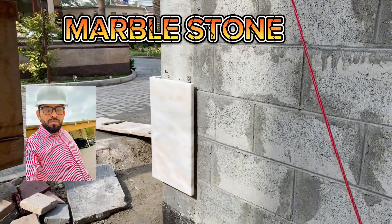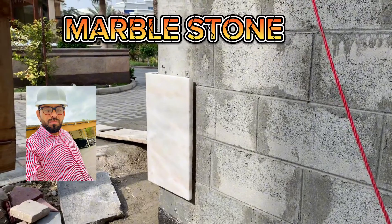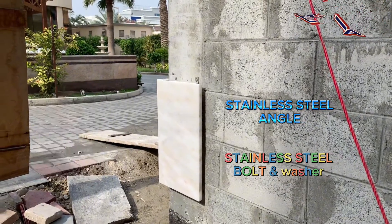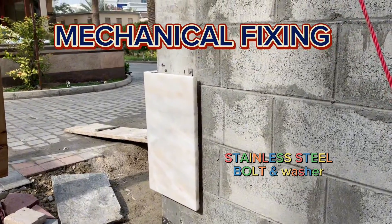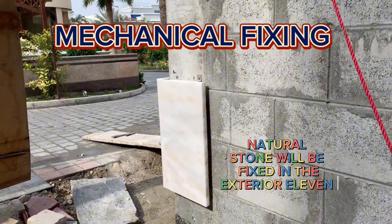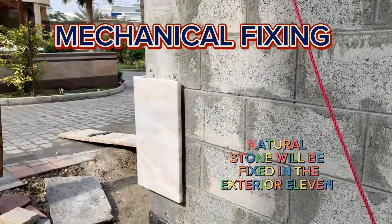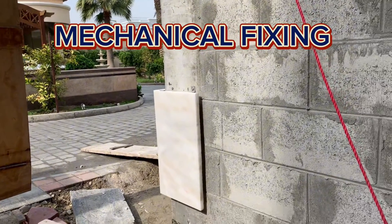Hi friends, good morning, hopefully all my friends will be fine. I am presenting here one of my projects. As you can see in the video, my topic is the external stone fixing through mechanical fixing, which is proposed by us. Nowadays we are widening the use of mortars and glues, but that is a very difficult method and not durable.